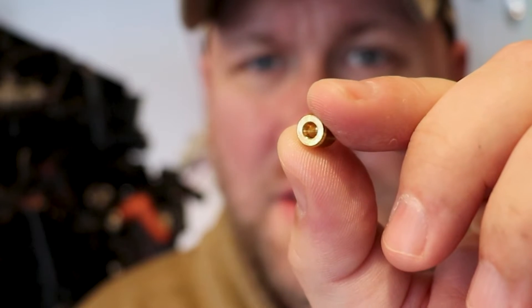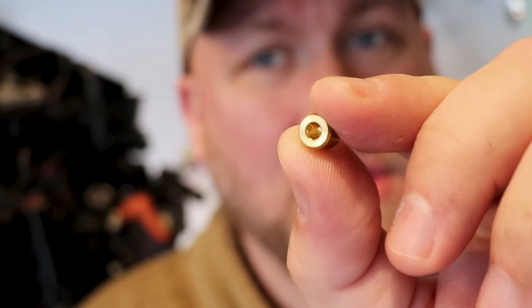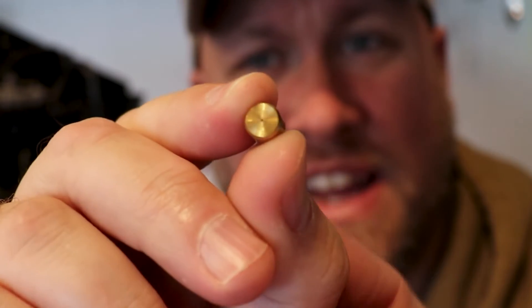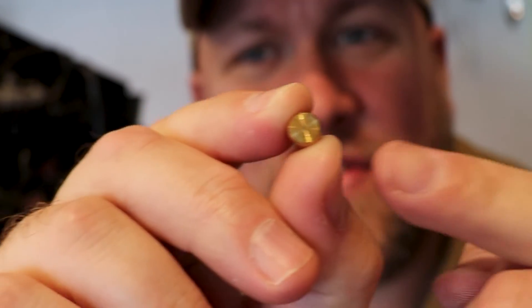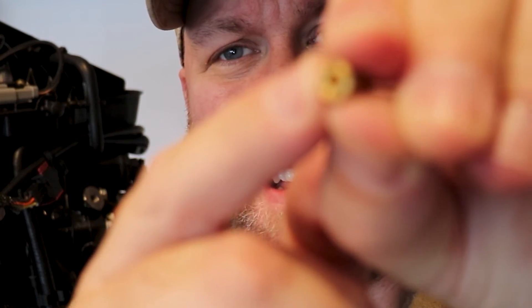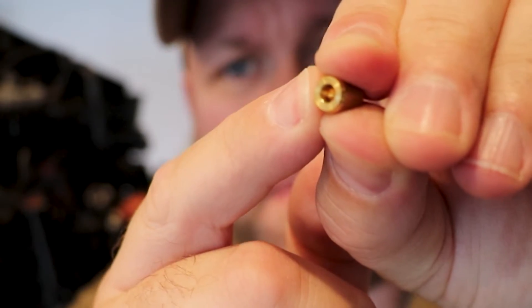When putting the new orifice in the hose I want you to know that it is directional. You'll see that one end has an open end and the other side is actually flat. This flat side is going to go into the hose first and this open side is going to go toward the EMM. We're going to press it about an inch into the hose.